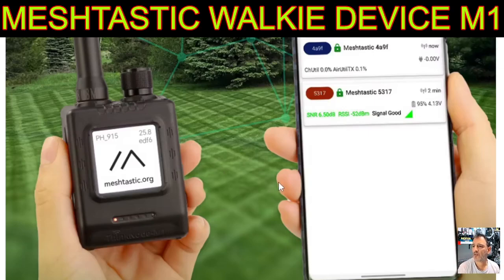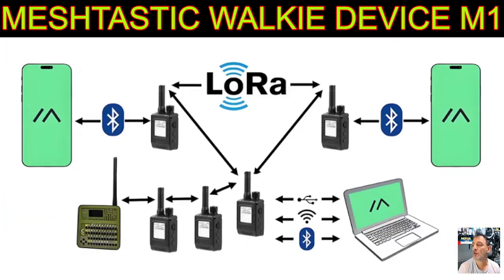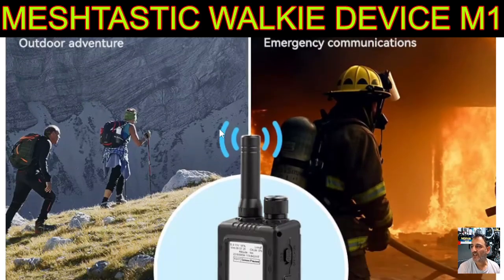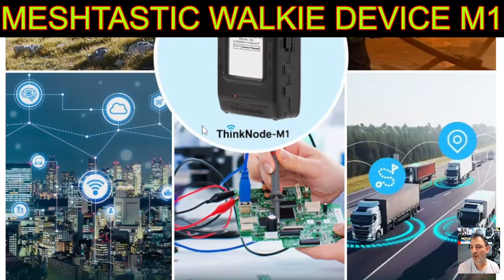MZero FXB — just a quick look here at the Meshtastic M1. It's like a walkie-talkie but it's actually a LoRa device, an off-grid network. Can't wait to test this — it's actually en route to me but the postman just cannot find my home.